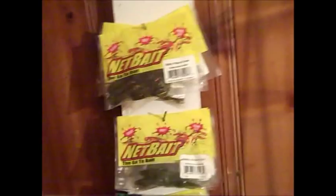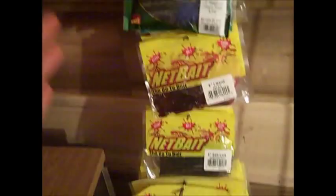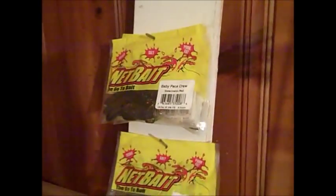Here's my plastics holder — it's very simple, not professional or anything. All it is is a one-by-four or one-by-six piece of wood and I just drove some nails through it — pretty long, thick nails. I filed off the ends so they're not sharp and you won't cut yourself. Very simple, and it can hold all my plastics.